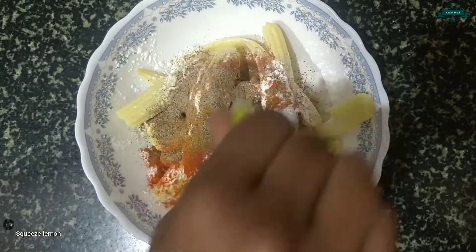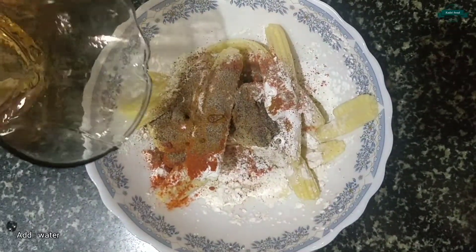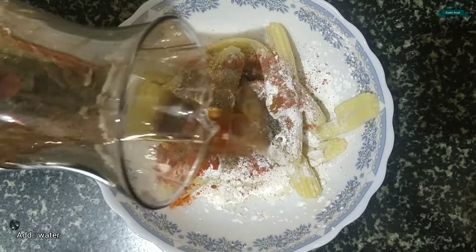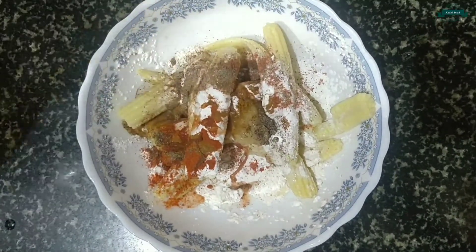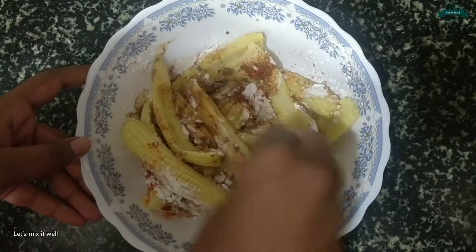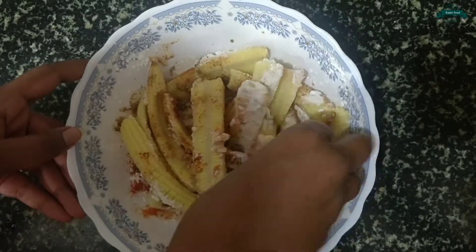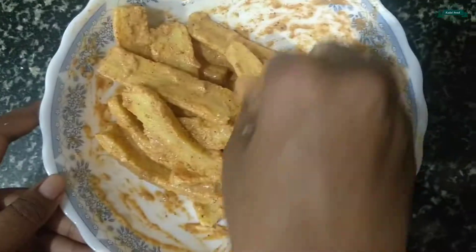Squeeze the lemon and add a little amount of water. Let's mix it well and make sure that all the baby corn is coated with masala.